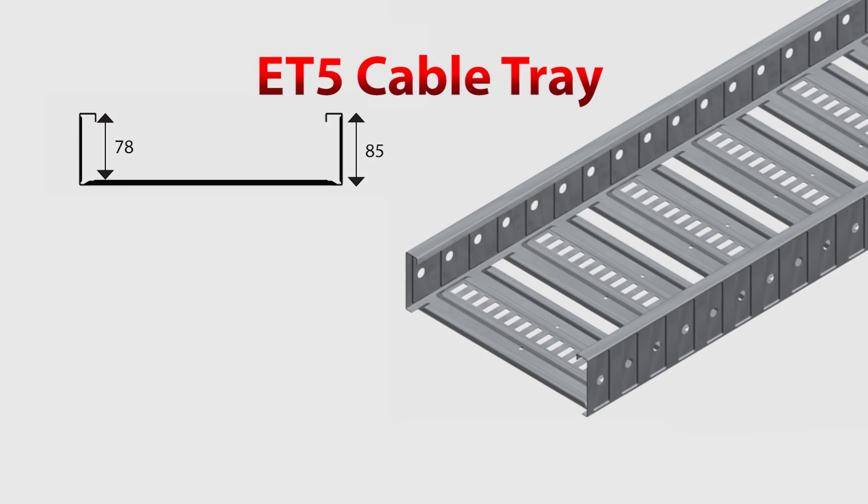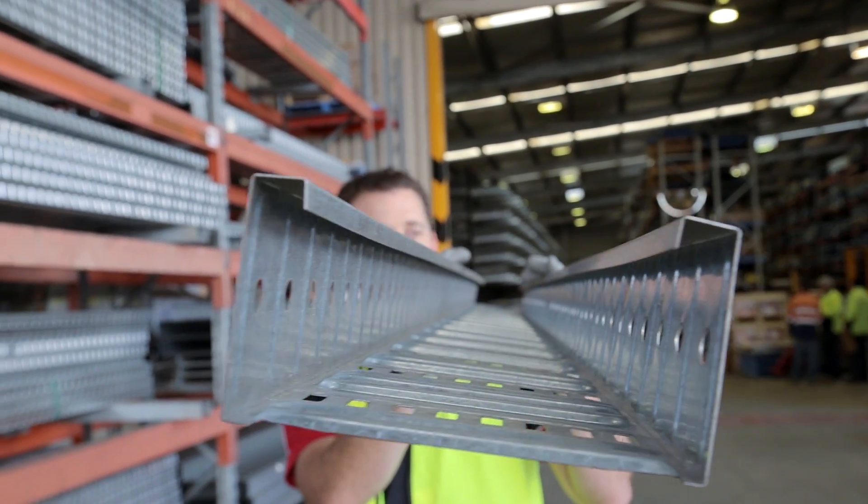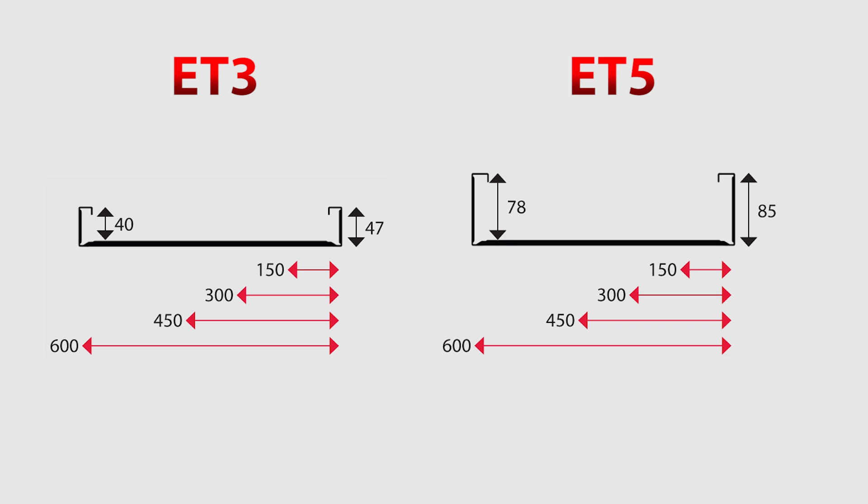The daddy of all trays is the ET5, which is our beefiest cable tray. It has rated loads to rival those of some cable ladders. It is a deeper version of the ET3, maintaining an attractive form and a high strength to length ratio.